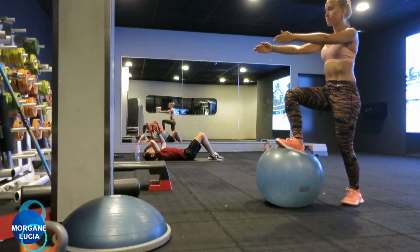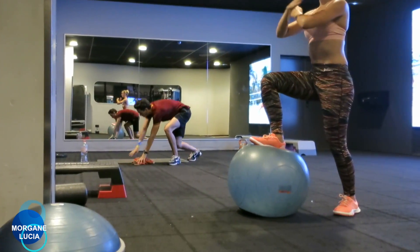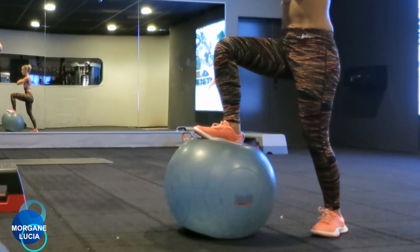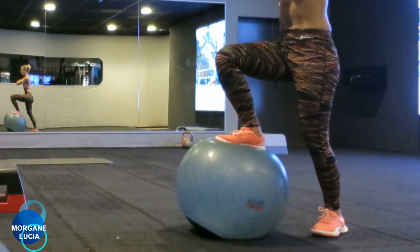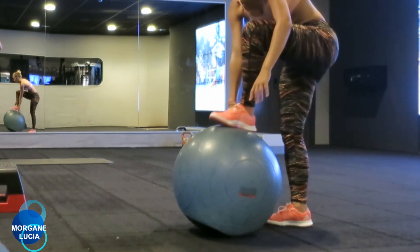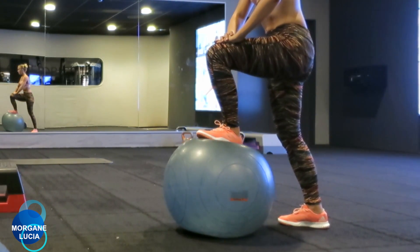The idea is really to control the power you are giving to the Swiss ball. You also need to be careful of your hips position, so try to have a really flat back while doing this exercise.